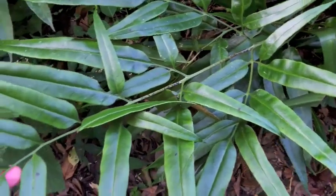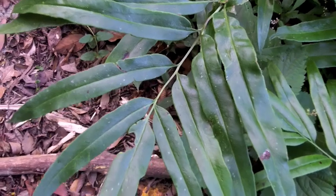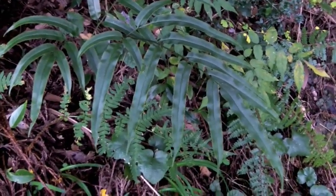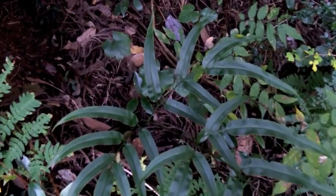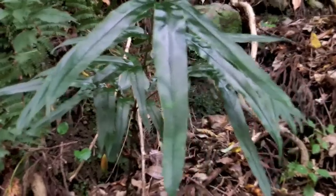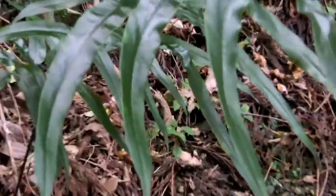The other species is Coniogramme japonica, also called bamboo fern in the horticultural trade. Very often the basal pinnae are clearly divided again, giving the frond an overall triangular shape different from intermedia. This clear further division also gives the fronds a more complex shape. Also notice that each pinnae tapers very slowly towards its tip, unlike intermedia.